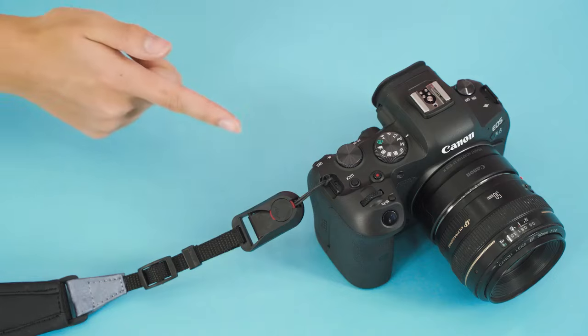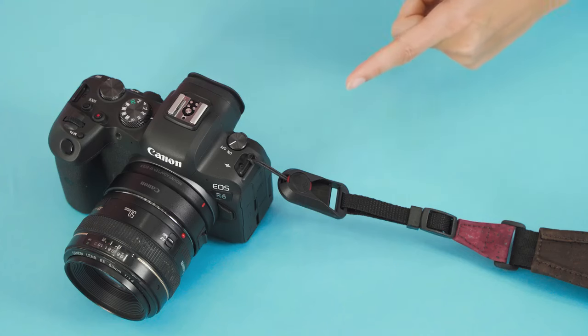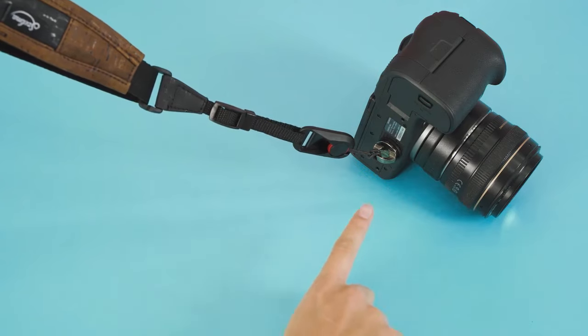Or you can just mount it here. Or here. Or the way I personally like it.